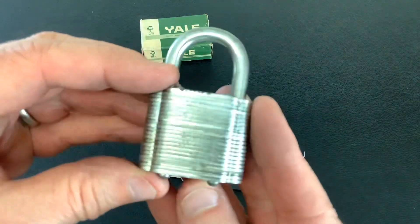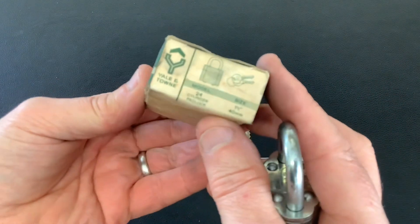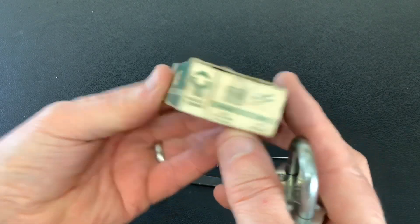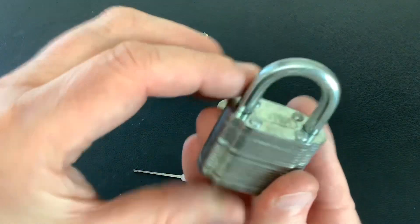Today I've got a laminated Yale padlock — this one came in the box, and it's always nice to get the original box. As you can see, it's model number 24, a cylinder padlock, one and a half inch, 40 mil. This was sent to me by Peter Lewis, the Irish Lock Picker. It's a nice little lock.